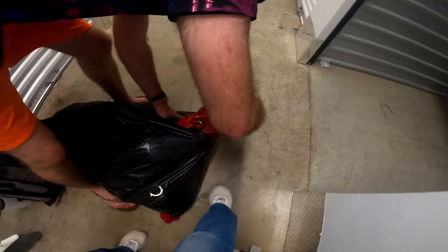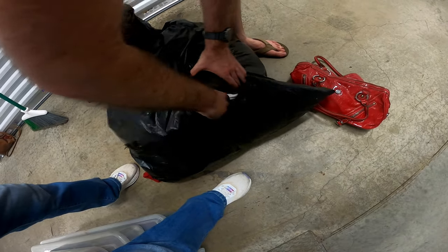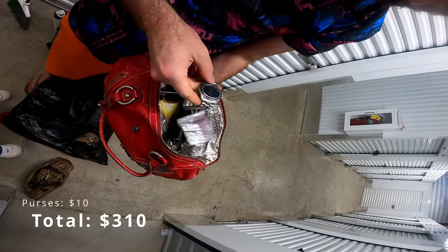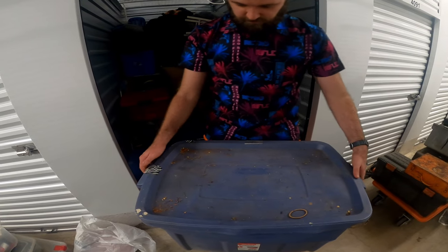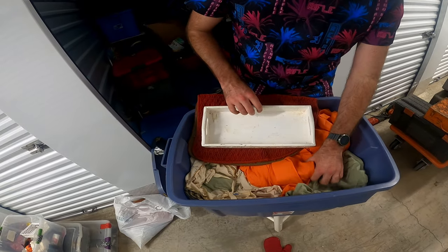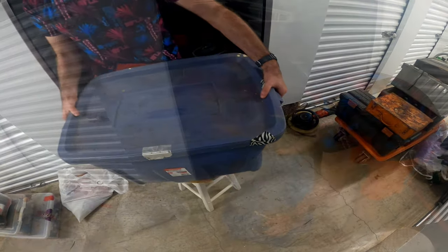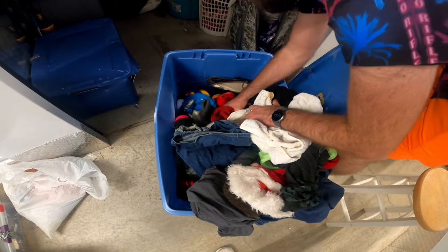Just clothes, blankets. There's another purse — let's see if there's anything in here. There's a watch; other than that, nothing really else. Looks like just clothes and stuff, blankets, nothing crazy. Those will probably get donated.